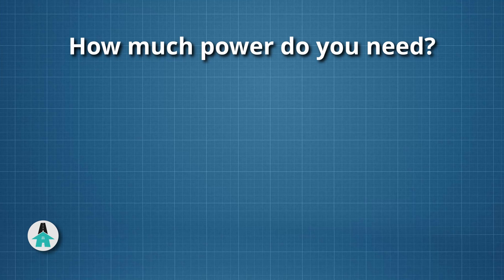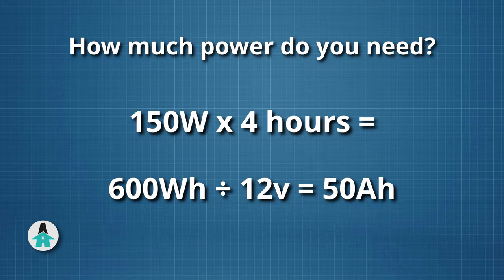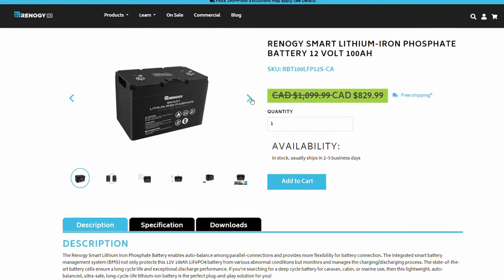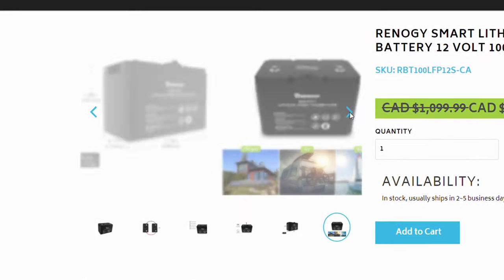For example, if you want to run a 150-watt laptop for four hours each day, that's 600 watt-hours. Divide this by 12 volts and you'll get 50 amp-hours, the measurement unit for most batteries. A 100 amp-hour lithium battery would last you about two days on a single charge.